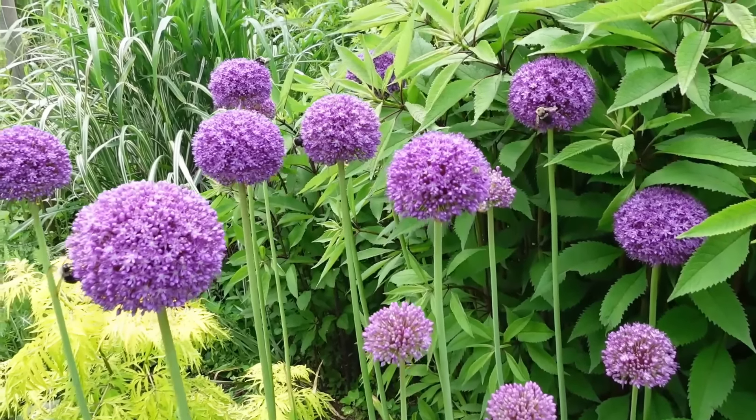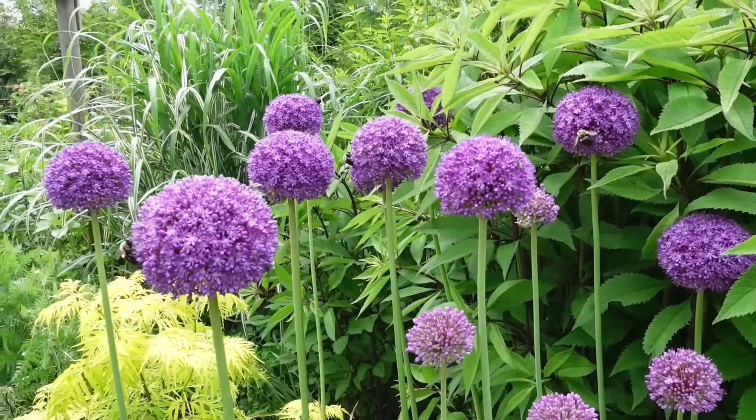And the great thing is too, once they're done blooming, you can just leave their seed heads in the garden to add structure and interest to the late summer into the fall garden. And what I really love to do is cut the flowers and then bring them inside and dry them. That way I can use them in fall and even winter floral designs, or use them on my dried flower Christmas tree.